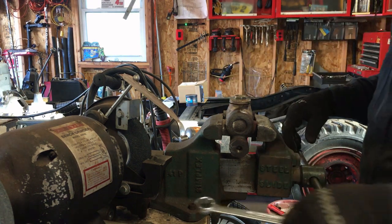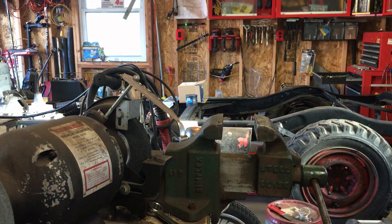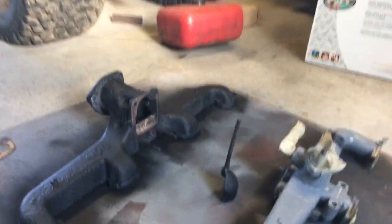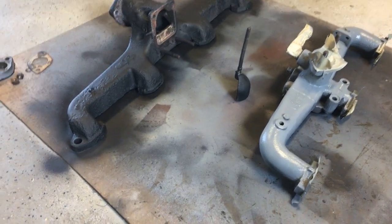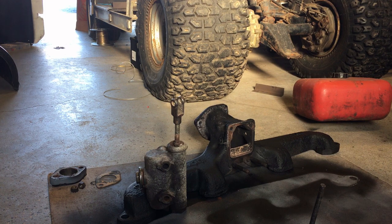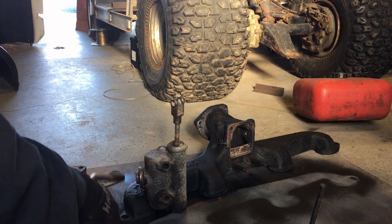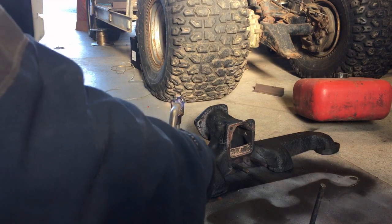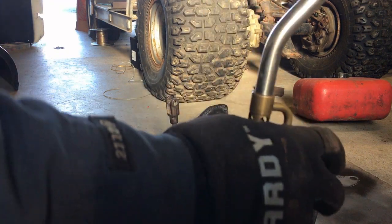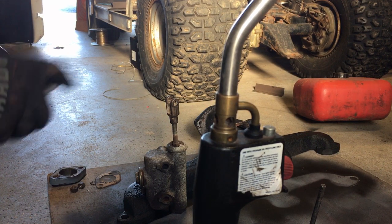I'm going to leave that right on there and bring it down to the spray booth here. There's the manifolds from yesterday. I'll set this up and paint it. One of the things before I paint cast iron — I like to hit it with the torch to get all the moisture out. Of course, that makes the rubber gasket turn if you're inclined to do that.